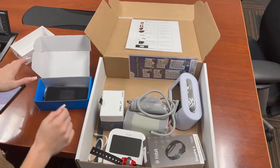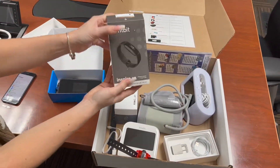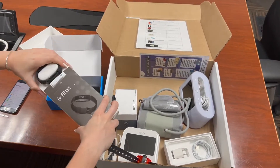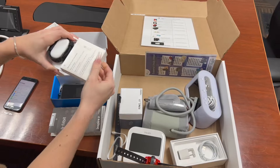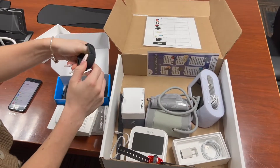The next item in the mailbox is the Fitbit. Inside the box with the Fitbit is the Fitbit itself along with another charging cable. Please expect the Fitbit to arrive fully charged and ready for use.